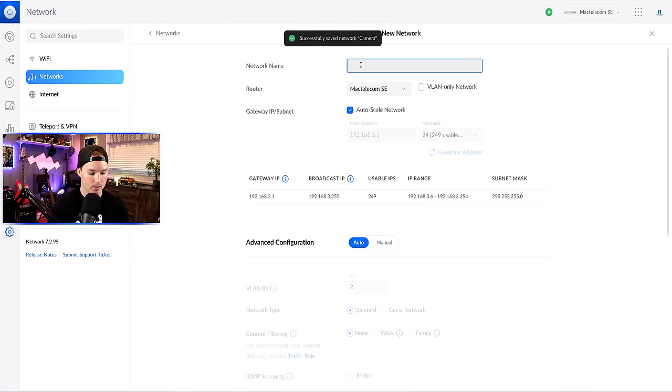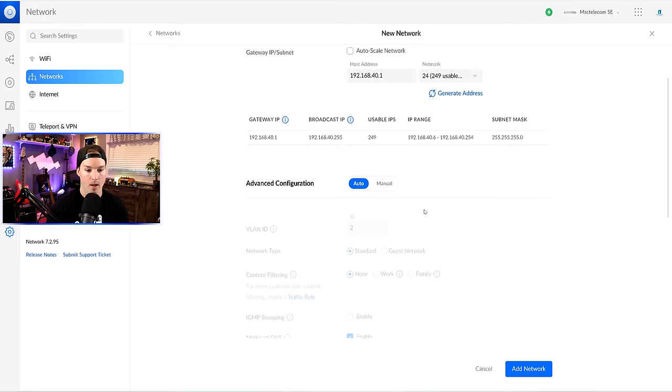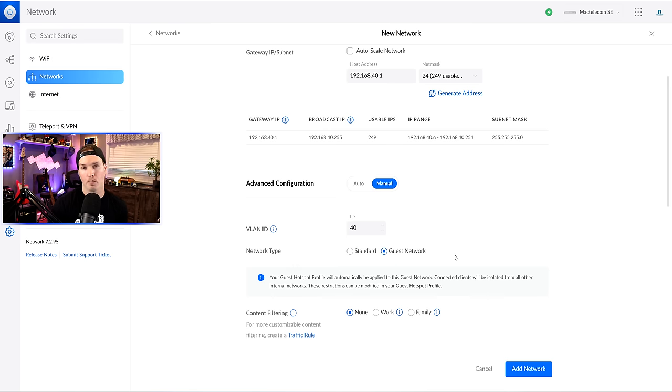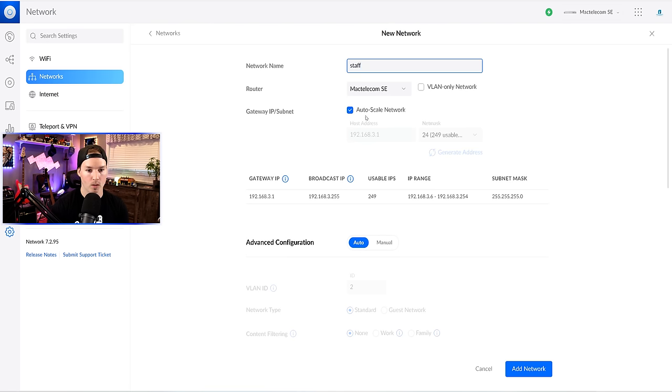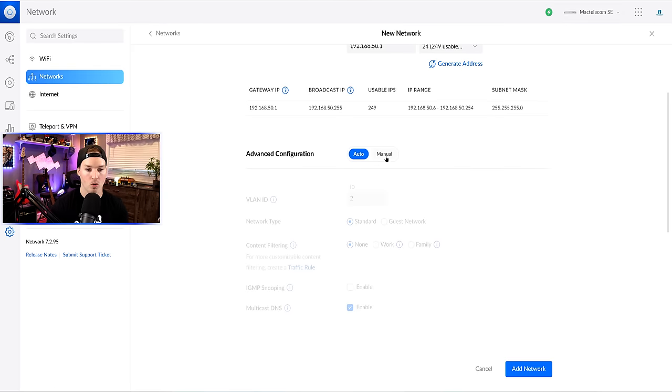The guest network goes on 192.168.40.1, VLAN ID 40. For network type, we'll put it as a guest network — this automatically creates firewall rules so guests can only go out to the internet and can't see any other networks we've created. No content filter, press 'add network.' The last network is staff: 192.168.50.1, VLAN ID 50, then 'add network.' So now all our networks are created.